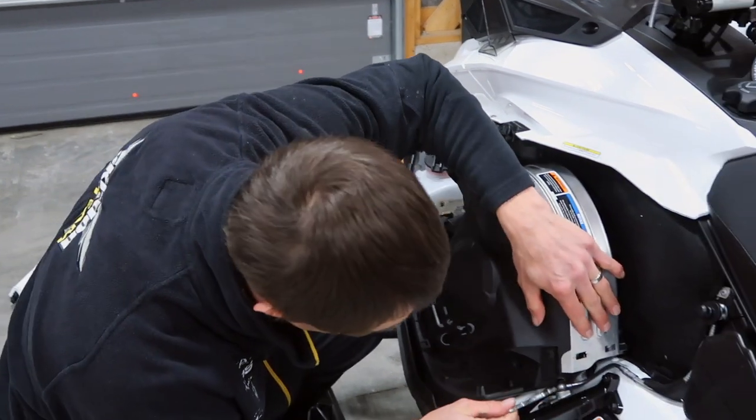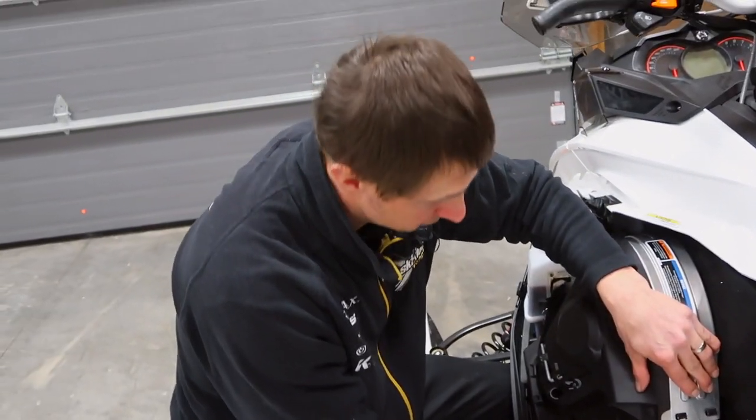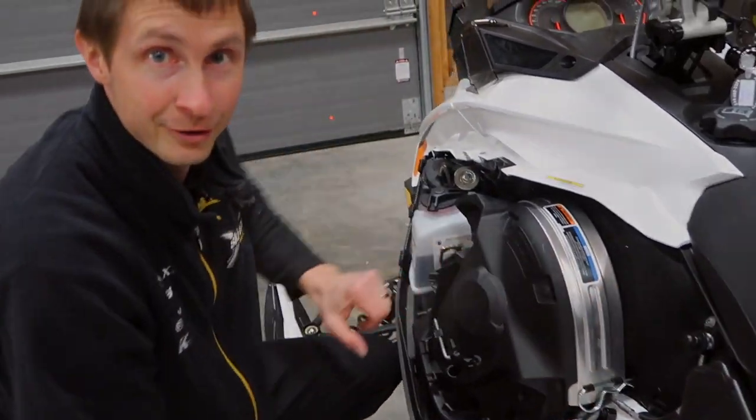This is Tony from Lockhart's. Thanks for tuning in, and stay tuned for further tech tips from the mechanics here at Lockhart's Odyssey.